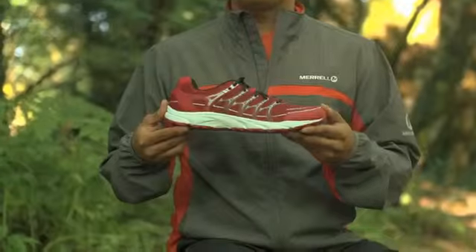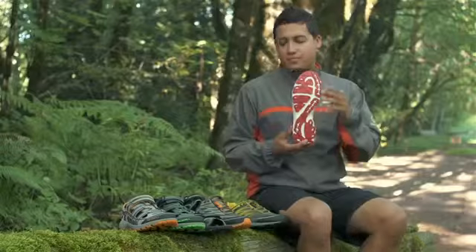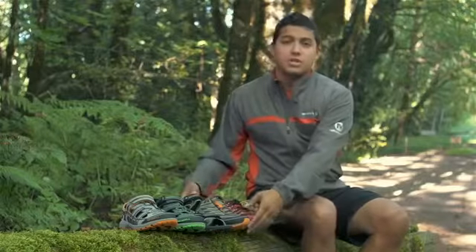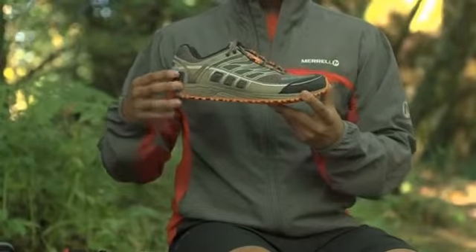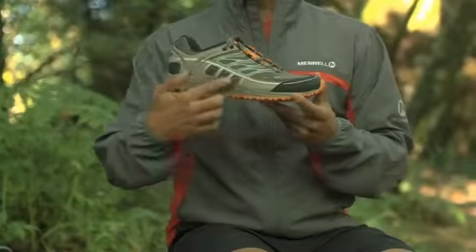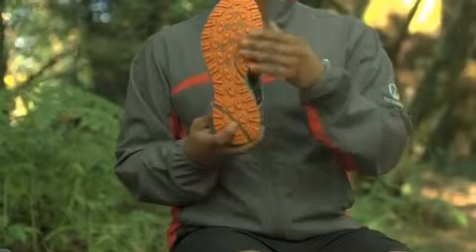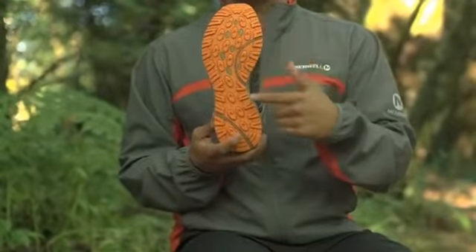The Mixmaster Move has a lightweight upper, 4mm drop, and a road outsole. A burlier version of our Mixmaster is the Mixmaster Tough. Continuing with a lightweight upper and the 4mm drop, it has a protective rand wrapping the shoe, a flexible shock absorption plate in the forefoot, and a trail-worthy lug design.